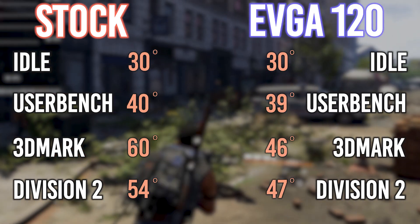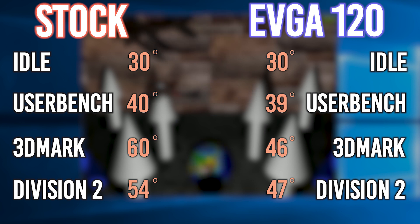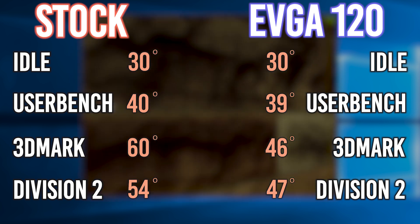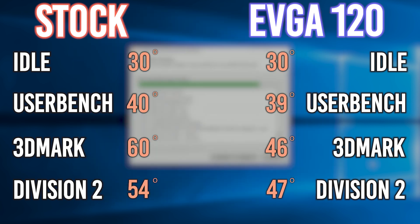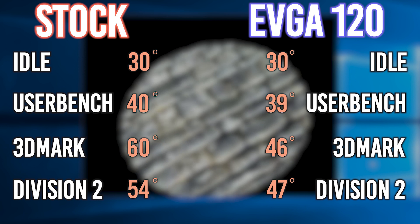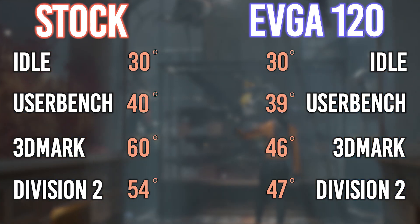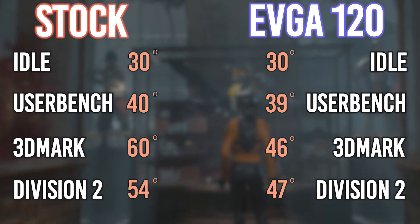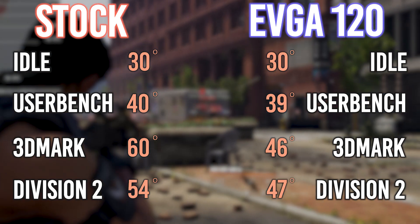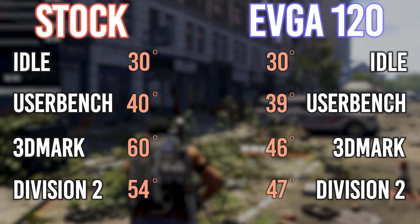For the EVGA 120mm, the idle stayed the same at 30 degrees. On UserBenchmark, it dropped 1 degree to 39 and the score was 165%. So for whatever reason the GPU wasn't kicking in as hard and we lost 6% on the performance. On 3DMark, we hit 46 degrees — which is 14 degrees less than on stock — and we lost a little bit of performance with a score of 4598. Then on Division 2, we hit 47 degrees with an average frame rate of 93, which was 7 degrees cooler and we gained 4 frames per second average.